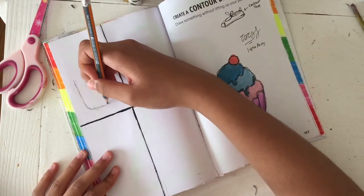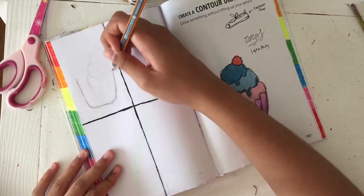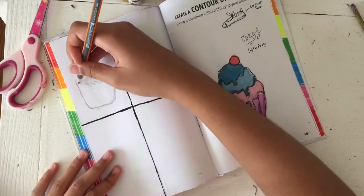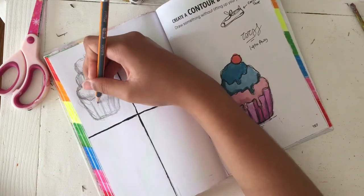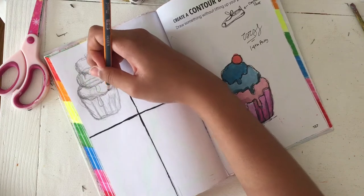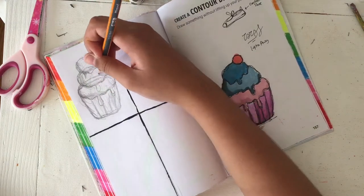I separated the page into four separate squares and just drew a cupcake in all of them. As you can see right now, I did use the contour drawing technique on all the cupcakes for both the sketching and the outlining.